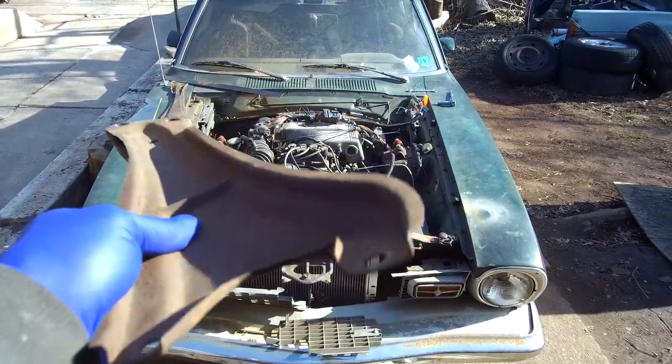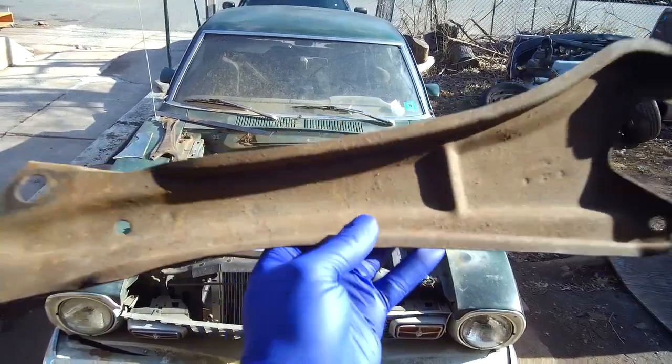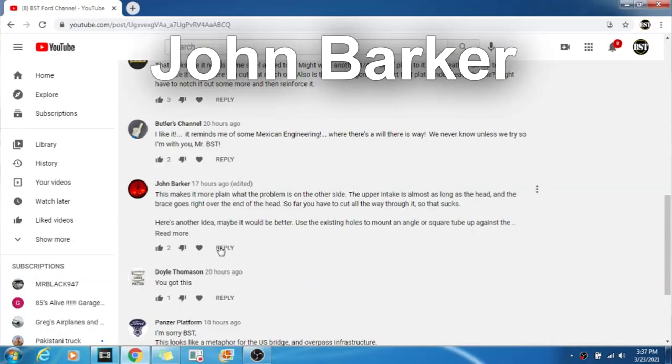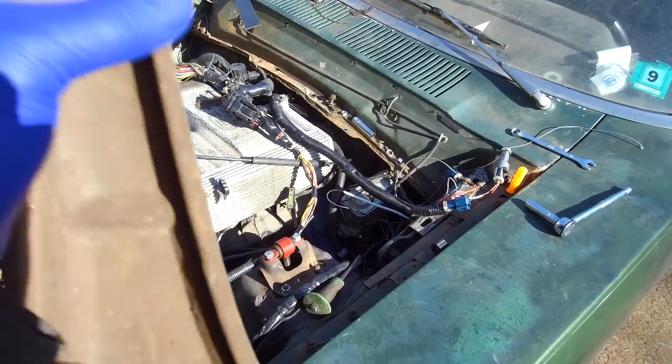Welcome back to the BSC4 channel. I want to give a shout out to my man John. If you check out the community, you can see the post that he posted and he gave me an idea.